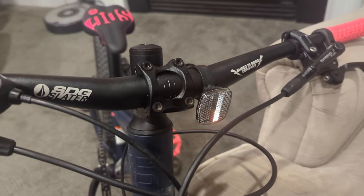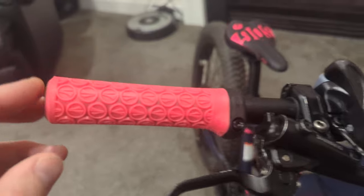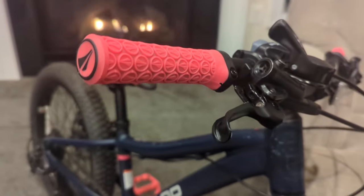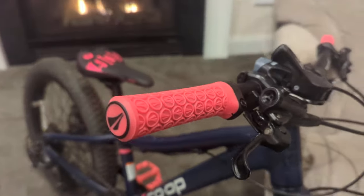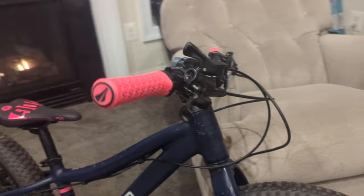The SDG Slater handlebar is a 19 millimeter diameter bar, which means it can use narrower grips. With narrower grips she can grab hold all the way around the bar rather than just a fraction of the way around.